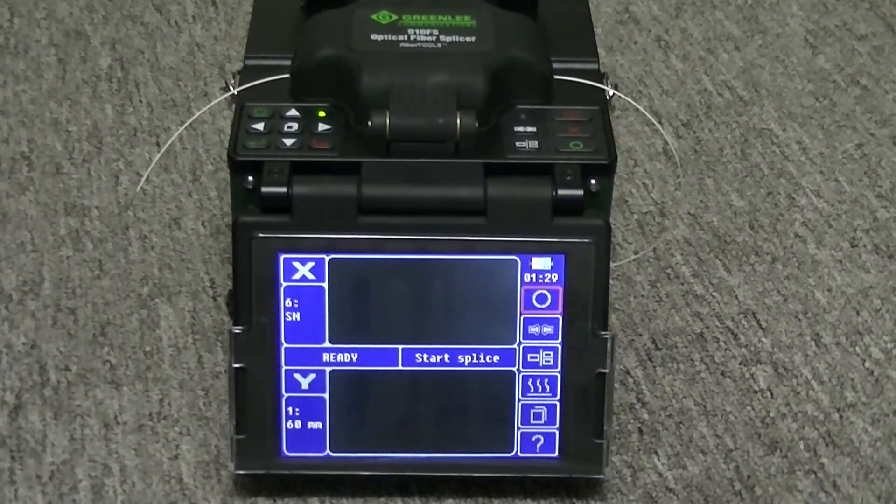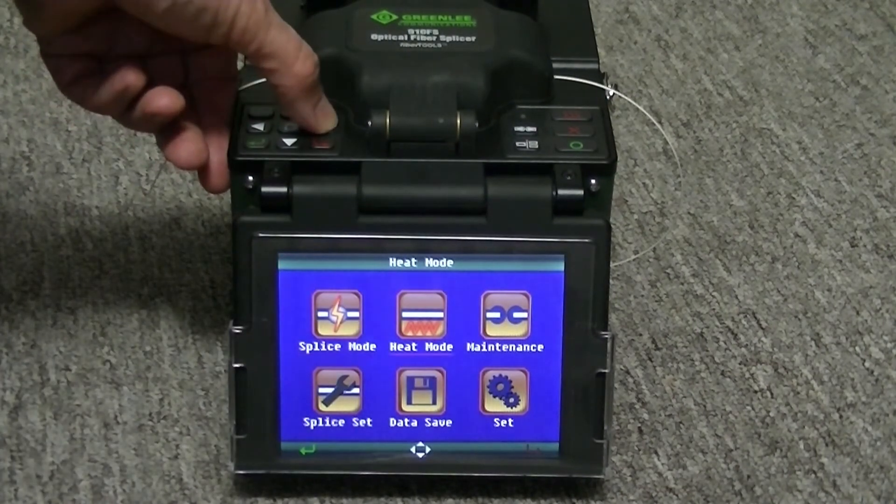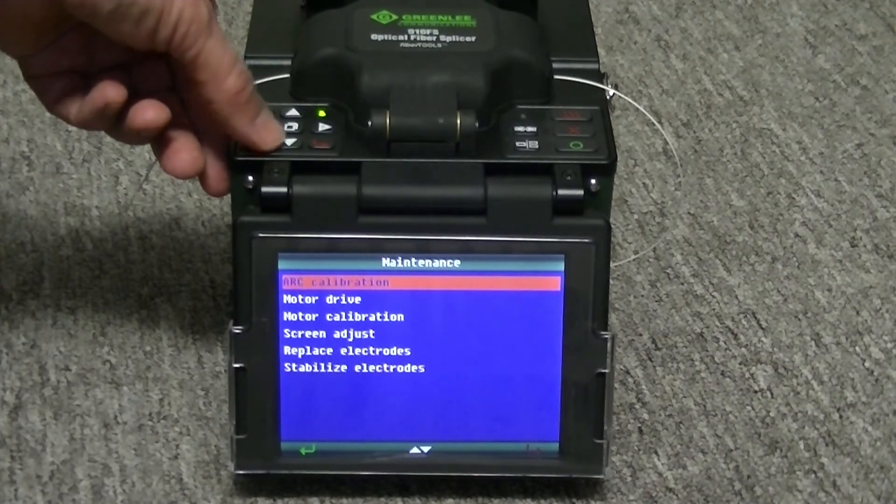Screen adjust realigns the two cameras to compensate for any misalignment that might have happened during rough shipping. Press the menu key. Select the maintenance menu by pressing the green arrow key. Use the down arrow key to select the screen adjust.